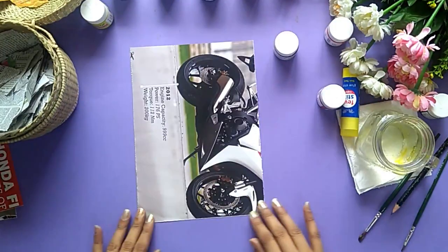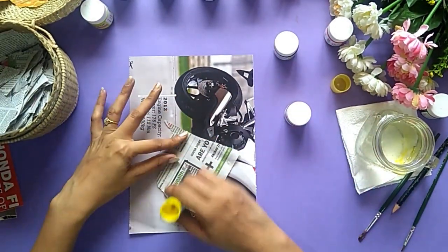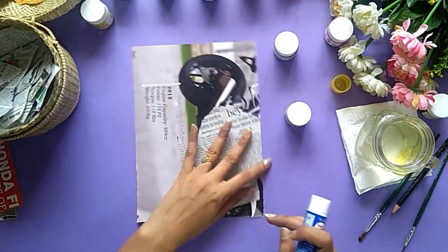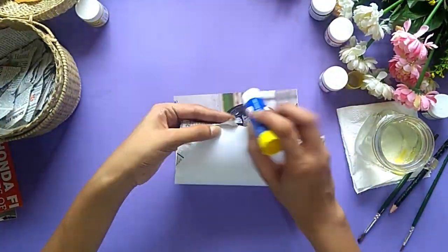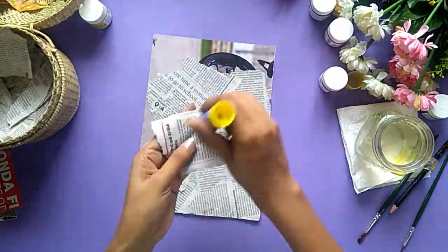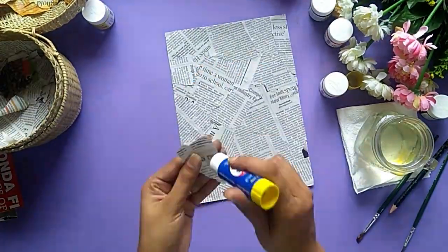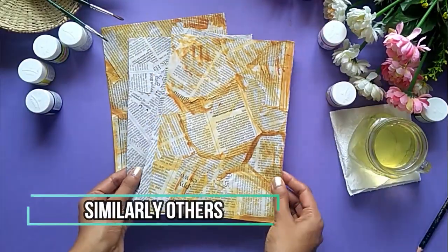And once it's done, I will let it dry. Meanwhile, I will paste all the uncolored pieces on this page. So we will have few colored ones and few pages which are not colored. So let's just quickly paste all of them together. I will do the same for the rest of the pages also.